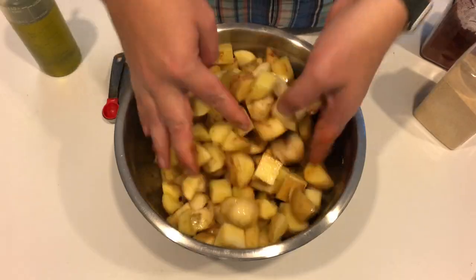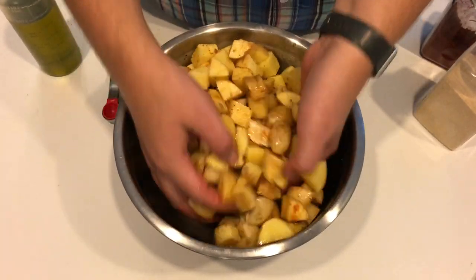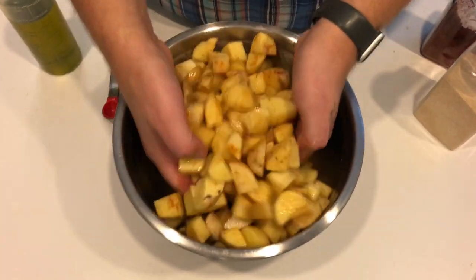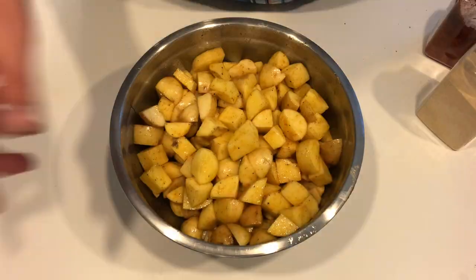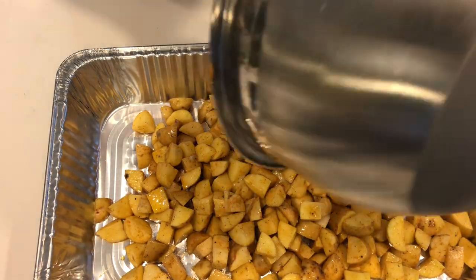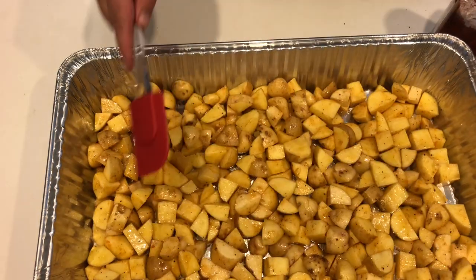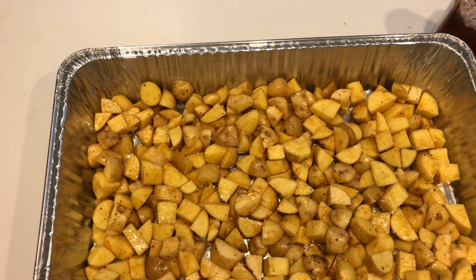Get in there with your hands and mix this together — use the best mixing tools ever. Get in there, mix it up, get it all coated nice and even. I like to use a disposable aluminum pan for this because it's a little less washing to do at the end, and I have a ton of them in the garage. You can even use one you've used before. Spread them out in an even layer. I'm using a large pan because I have four pounds; for one or two pounds you could use something smaller.